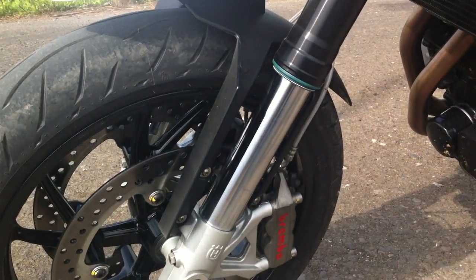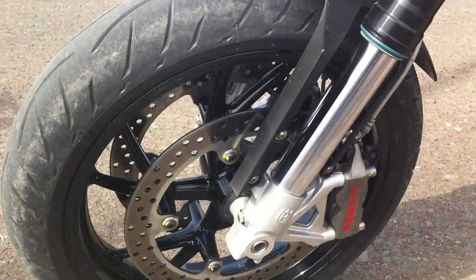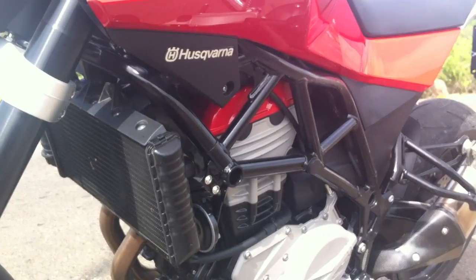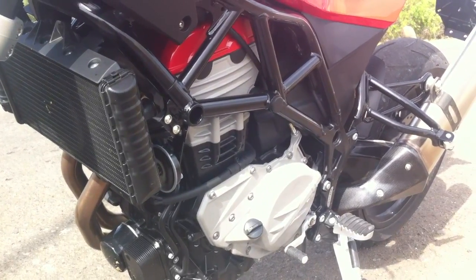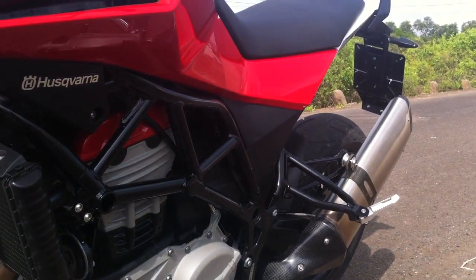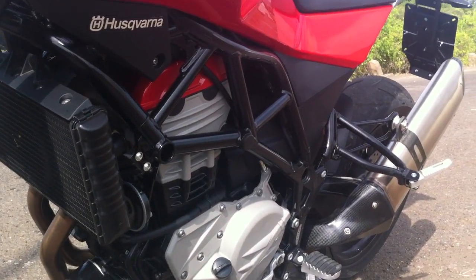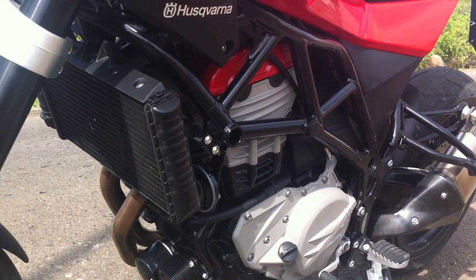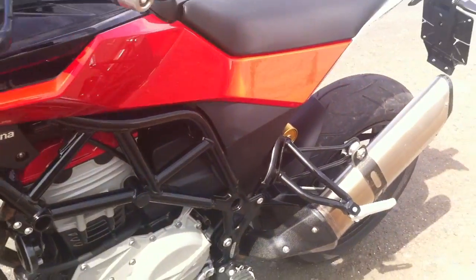Nice upside-down forks — look at how much travel there is. It's quite an absorbent motorcycle. I won't say that the ride quality is awesome because in India roads are much worse than Europe, so it's a little stiff over everything, but eminently acceptable. I loved riding it on the street. I think it's going to make a great thing to take to the office every day. The problem of course is that people will want to put their hands all over it and probably end up with a few scratched bits, if not a torn seat.